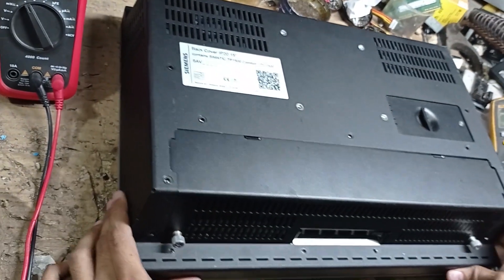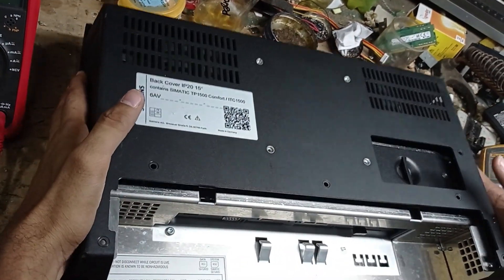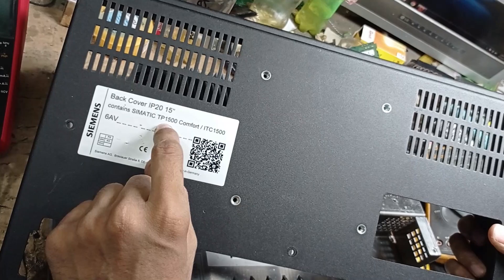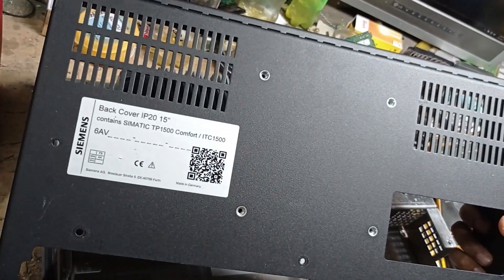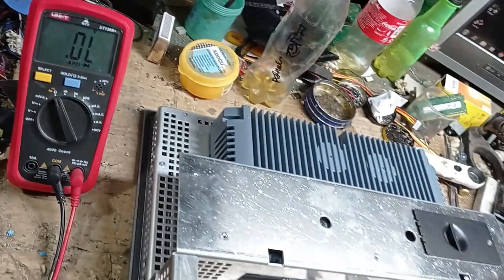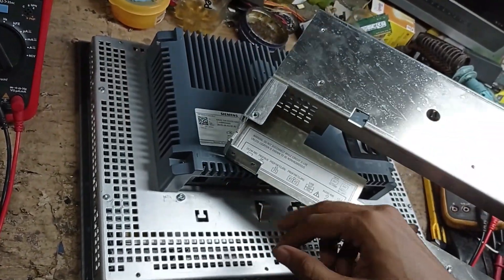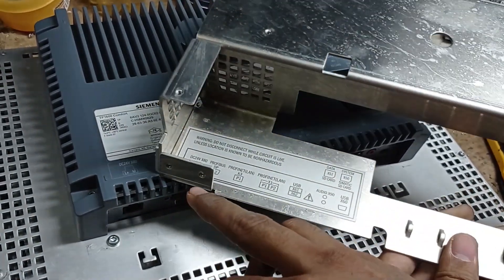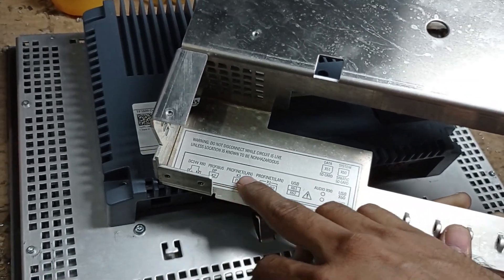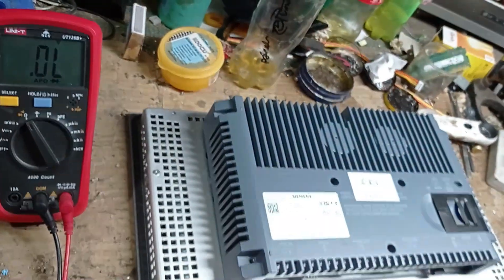First of all, I want to show you how to remove this cover. First remove this cover, then this second cover. You can see the part number and model number — this HMI is the TP1500 Comfort. It is a 15-inch unit. There is L+ for 24 volt input, M for minus, and right now we are only using the DC 24 volt input.